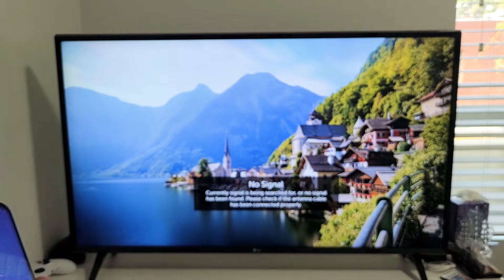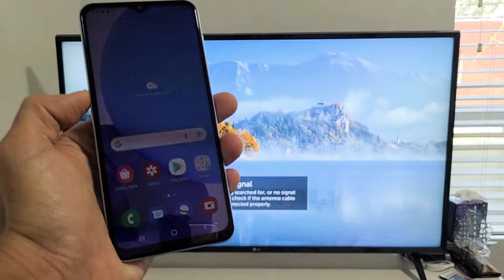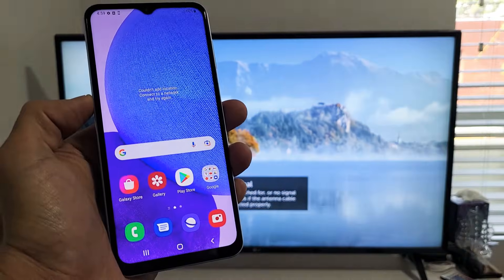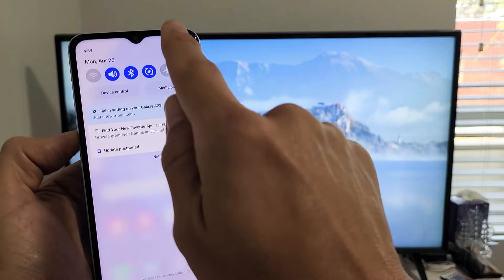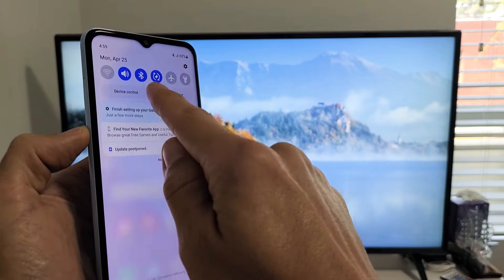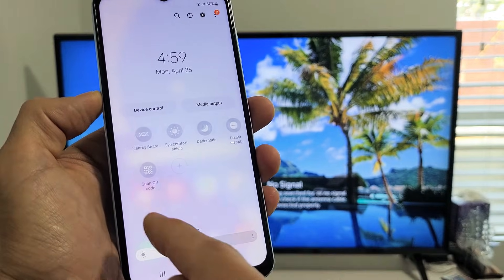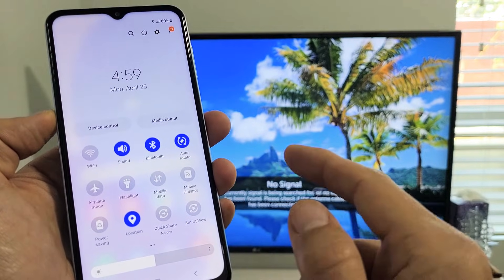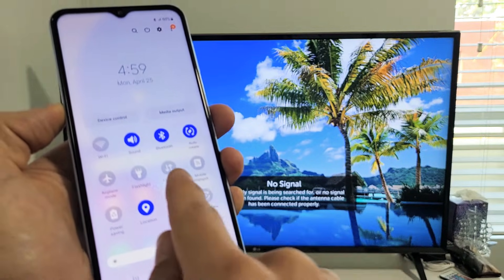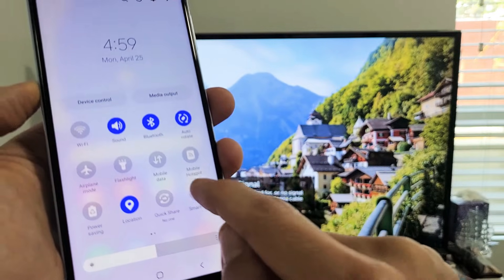So let's go ahead and connect. First, turn on your LG TV. Then grab your A23 smartphone, scroll down twice in the quick settings panel, and look for Smart View. Samsung calls screen mirroring Smart View — it's been like that for about seven years. My Smart View is down here; if yours isn't visible, slide over to find it. Tap on Smart View.